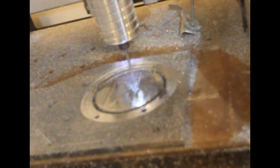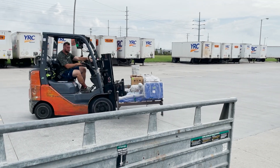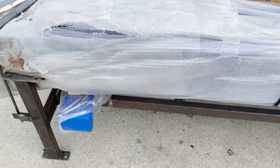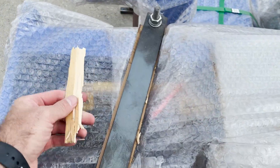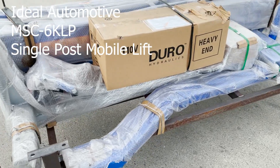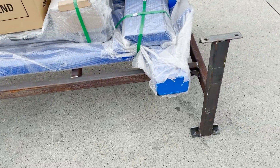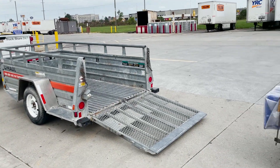I'm bringing the lift home. This thing is going to be on a pallet and it weighs 1,800 pounds. I hope I can get it in there.